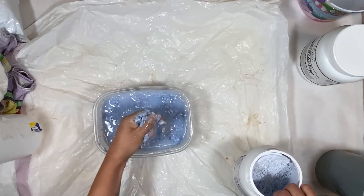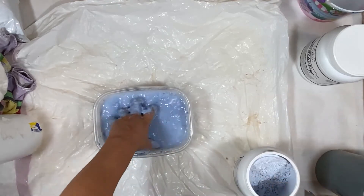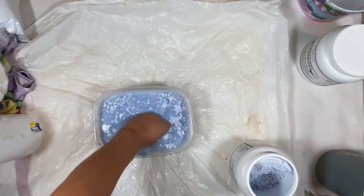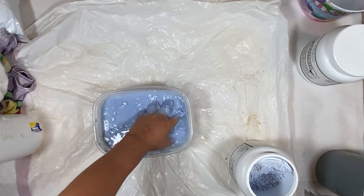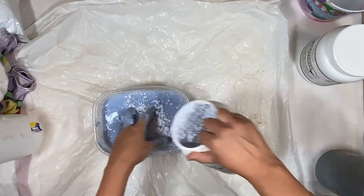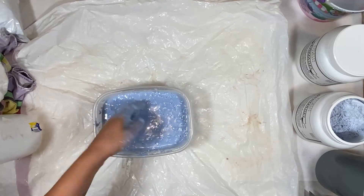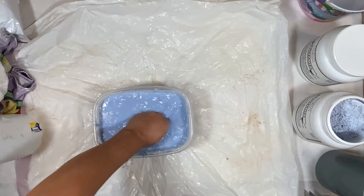I use my hand to squish and mix the alginate. I prefer hand mixing over an electric mixer because it doesn't introduce air bubbles — and air bubbles are really bad news for casting. You can see there's still a little puddle of water on top, so I have about a two-minute window to add a little more alginate if needed. It's going to be a little thicker than jello — more like oatmeal. You're never going to get all the lumps out, but get as many as possible.